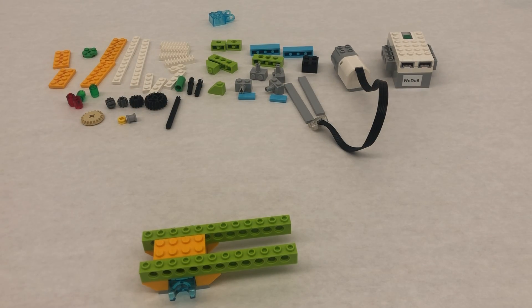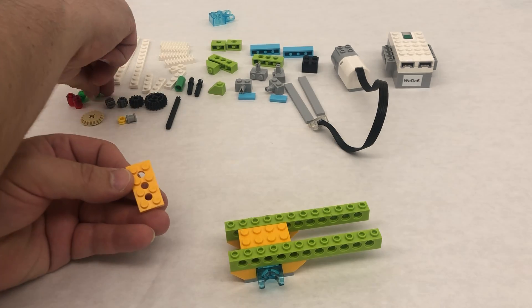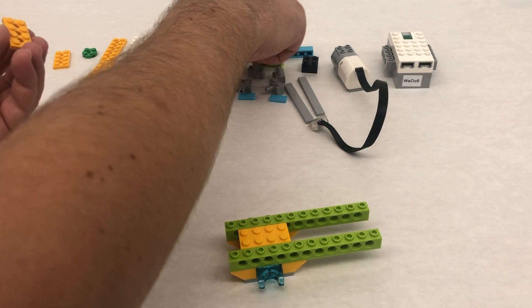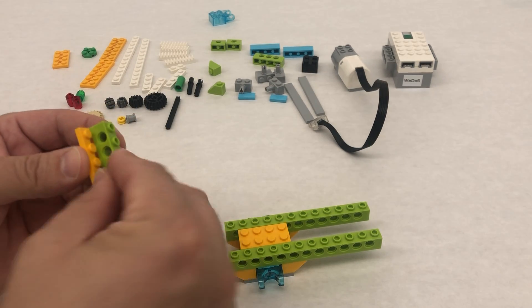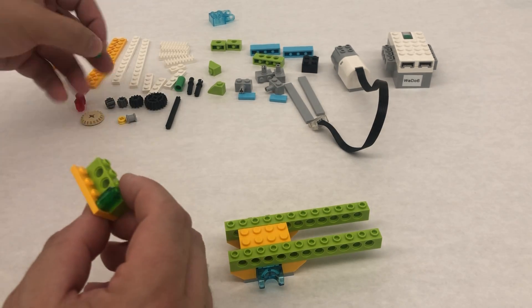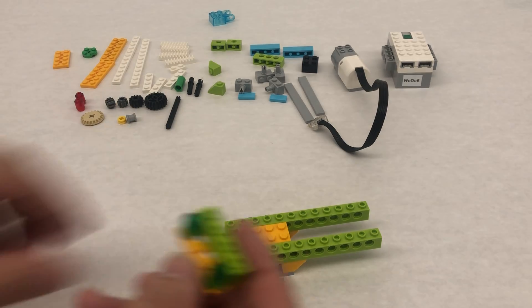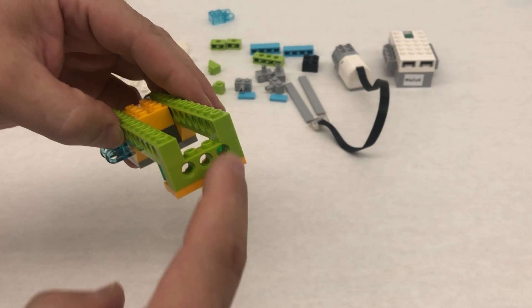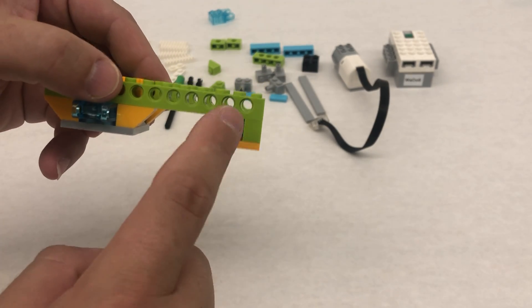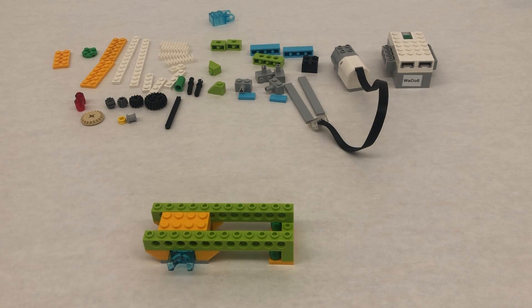Step number six has us building a little sub-model, so we're going to take our 2 by 4 plate, our 1 by 4 Technic brick, and then these trans green 1 by 1 circular pieces like this, and then this just goes right underneath just like this — so this comes right up here and then you've got that trans green piece underneath so that it goes across just like that.